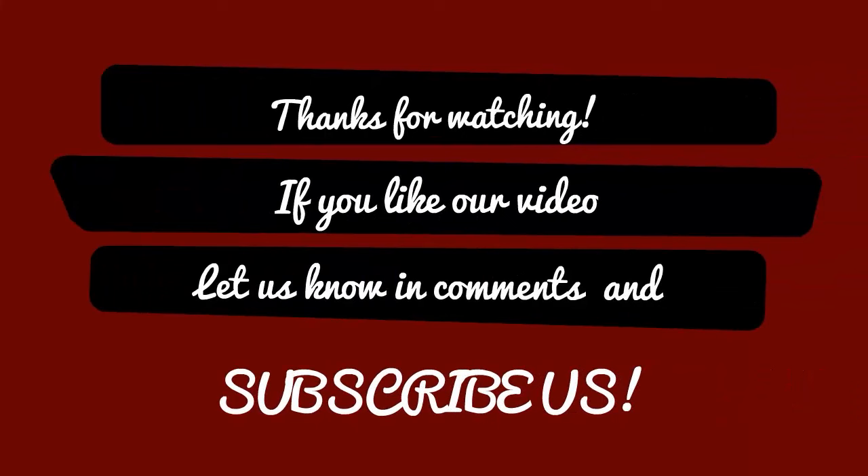Thanks for watching! If you like our video, let us know in the comments, and please do subscribe.